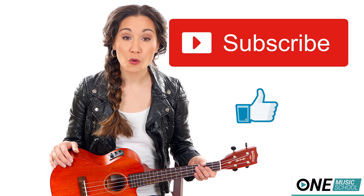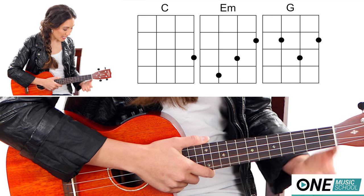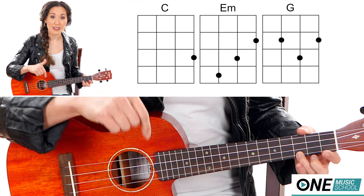Alright! Let's get into the tutorial. What we have first is a C chord. You're going to take fingers 1, 2, and 3, and then you're going to place it on the 3rd fret of the string closest to your toes, the A string.